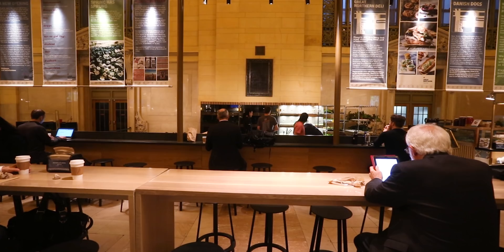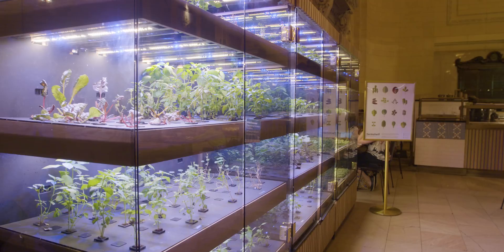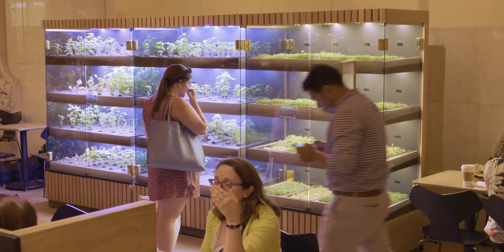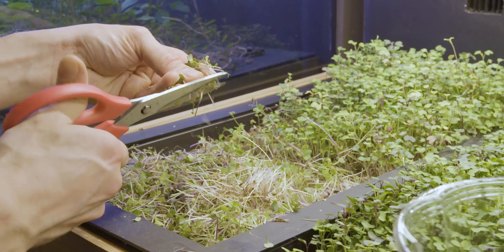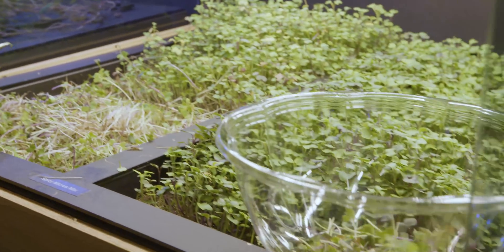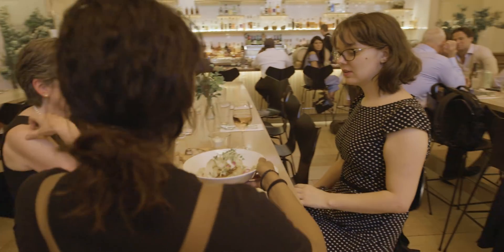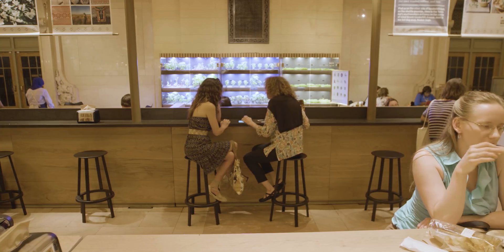Right here we're in Grand Central Station in the Great Northern Food Hall, a restaurant by Klaus Meyer. They are using Farm Shelf to grow a large variety of microgreens and herbs. Thousands of people come in here every day and get to see some of the food being served in the dishes in this space grown right in front of them.